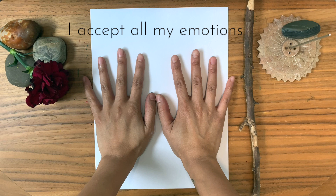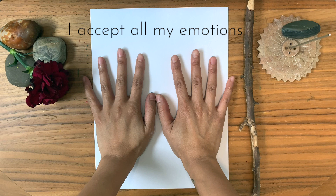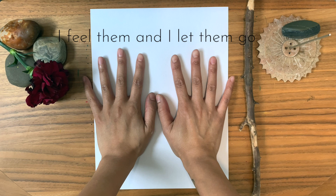I accept all my emotions. I allow all my emotions to come through. I feel them and I let them go.